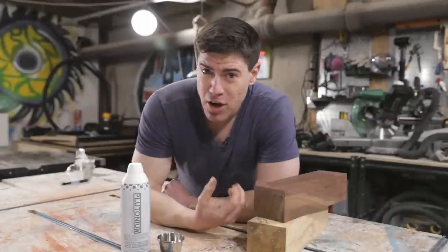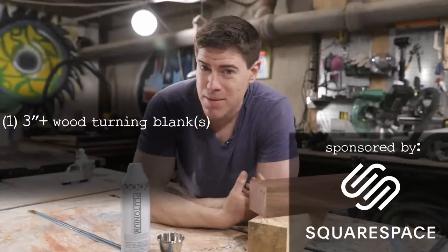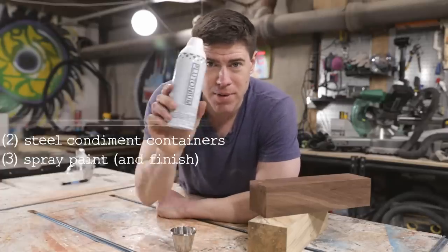As far as materials, all you need are these three-inch pen turning blanks that you can pick up on eBay or your local lumber store, these steel condiment containers that you can pick up on Amazon, and the spray paint of your choice.